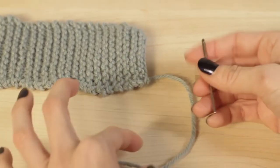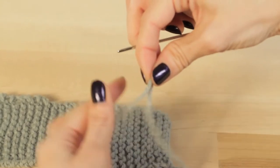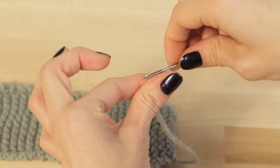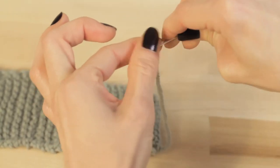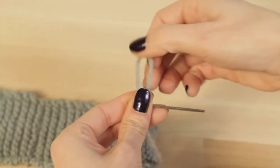The best way I found to get your yarn through your needle is to fold it over on itself and pinch it between your thumb and finger, and then you're just gonna slide the eye of the needle over your yarn and then pull it through like so.